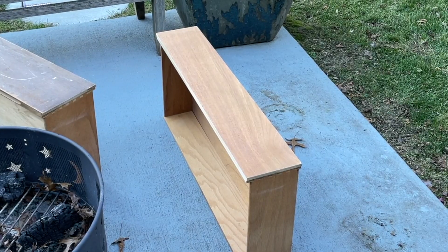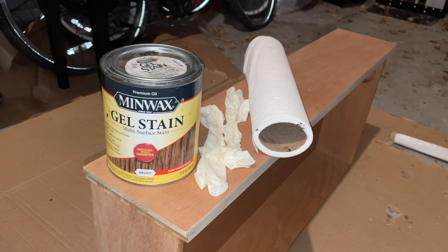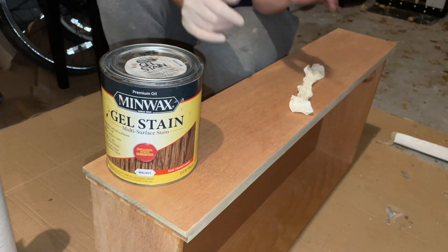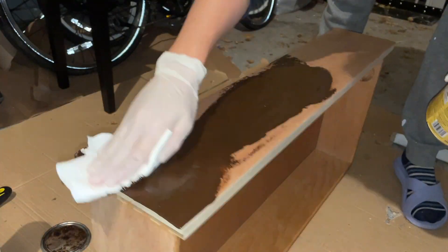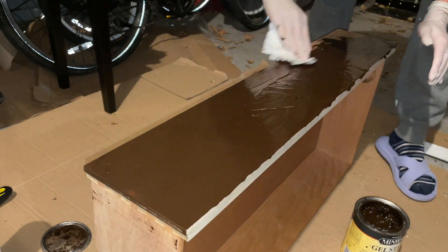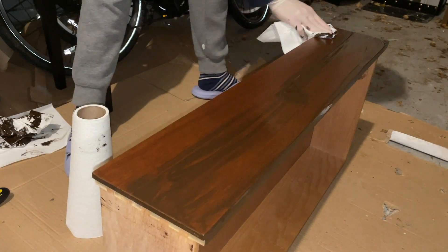I wanted to keep the top drawer as natural wood. After sanding it down I went in with Minwax Gel Stain in Walnut to give it a beautiful colour. I first put the gel stain onto the drawer with a lint-free cloth, left it on for three minutes, and then came back and wiped it off.